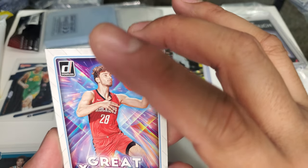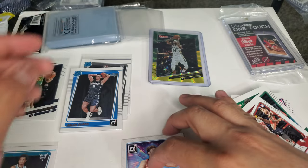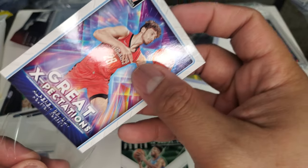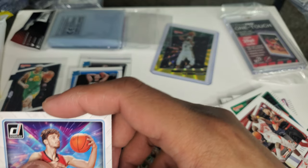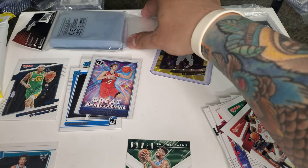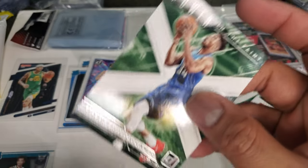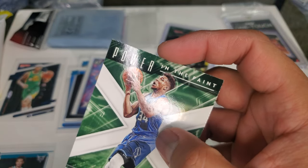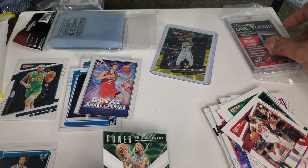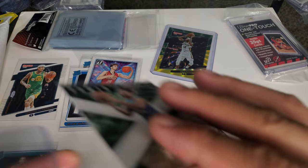Great Expectations rookie card — Al-Farouq Aminu... Alperen Şengün, rookie card. Not bad. Insert. And last one is Giannis — nice, we got another Giannis. I just sold all my Giannis, but another one in the books. We have Giannis — let's see if they hold value. Power in the Paint insert — pretty sweet. Let's get the top loader for Giannis.